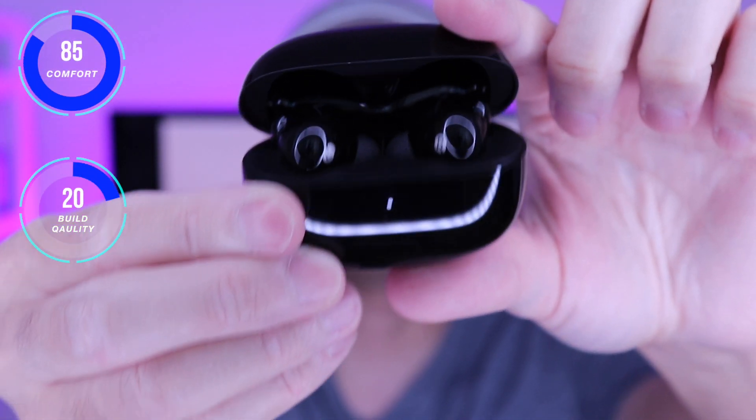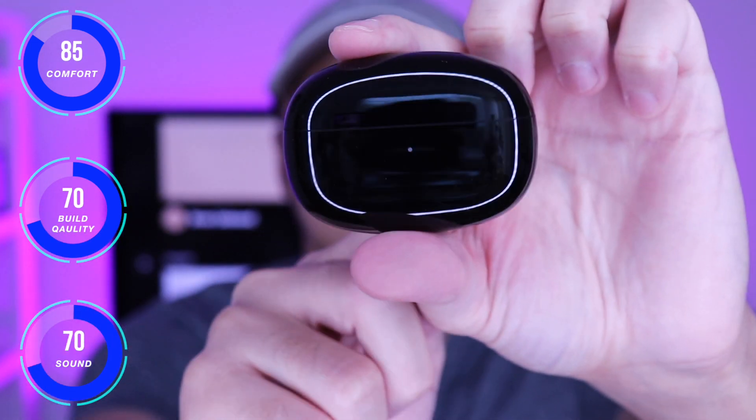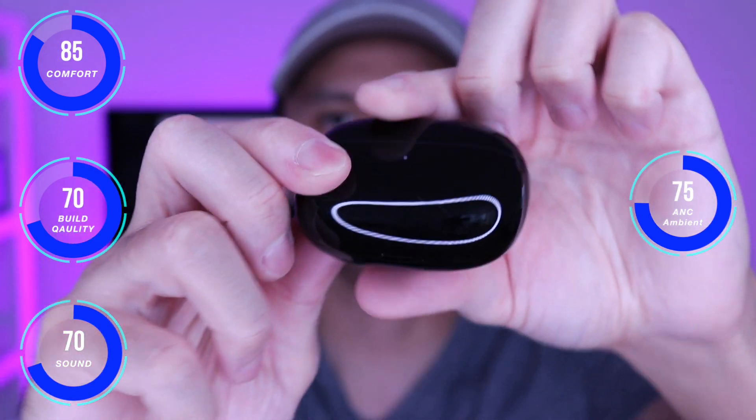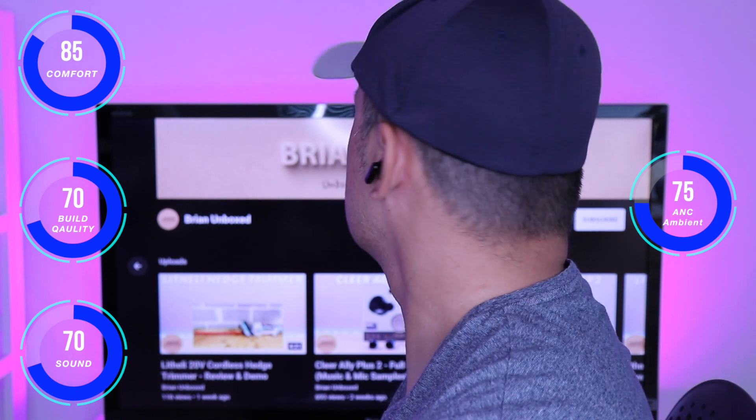Here are my thoughts on the earbuds. They seated well in my ears and were very comfortable. I didn't feel excessive pressure in my ear canals and they felt fairly secure. Build and quality is decent, something you would expect at this price point. Earbuds are very light.